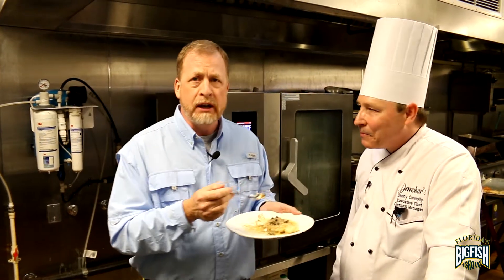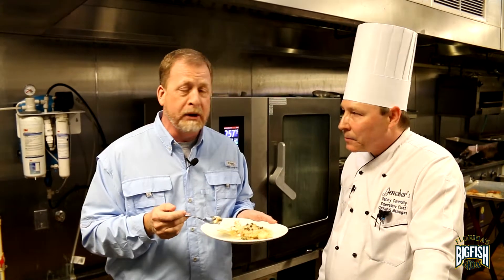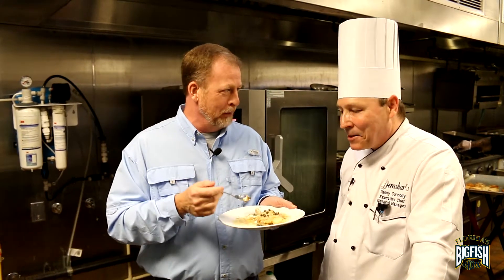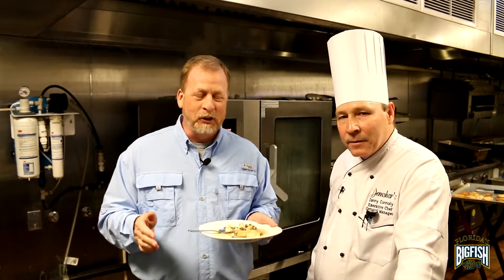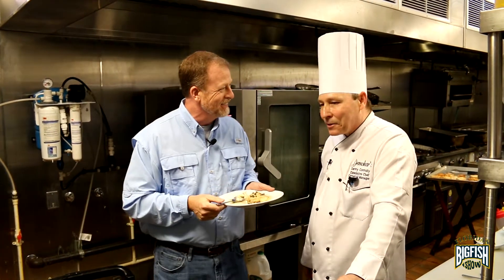Folks, we're here at Demshar's in the Villages — some of the best fish I've ever had in my life. Chef Danny's been doing this for 30 years, and he's been here in Central Florida for over 20, doing a tremendous job. I get to keep eating this and you probably have to go back to work. Well, we've got a full house — it's a Saturday night, so it's definitely a full house. But what a great pleasure. It's my pleasure — an honor to be here with you. Literally some of the best fish I've ever had. Thank you very much. Thank you, Danny.